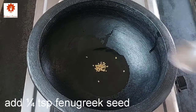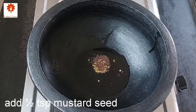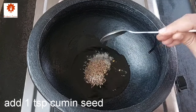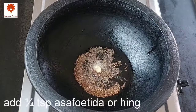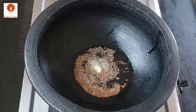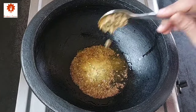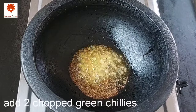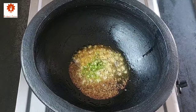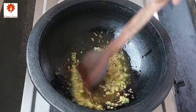For sprouts moong curry, heat 3 tbsp of oil in a kadai. Add 1/4 tsp fenugreek seeds, 1 tsp mustard seeds, 1 tsp cumin seeds. Let them splutter. Add 1/4 tsp asafoetida or hing, 1 tsp turmeric powder, 1 tsp chopped ginger, and 2 chopped green chillies.